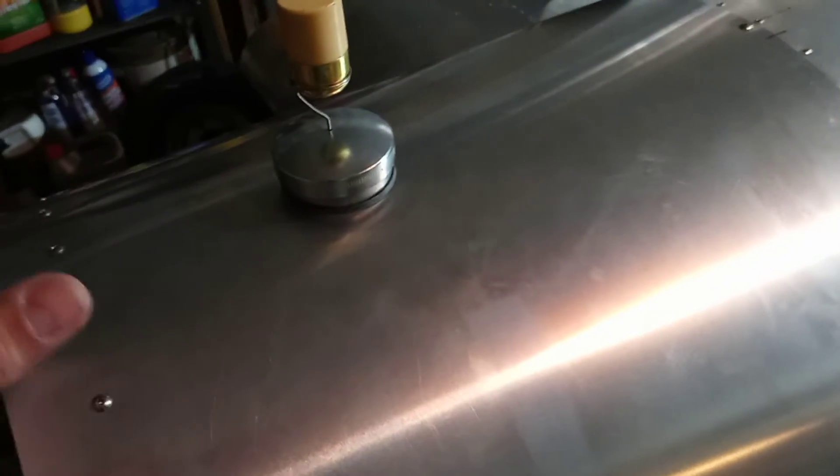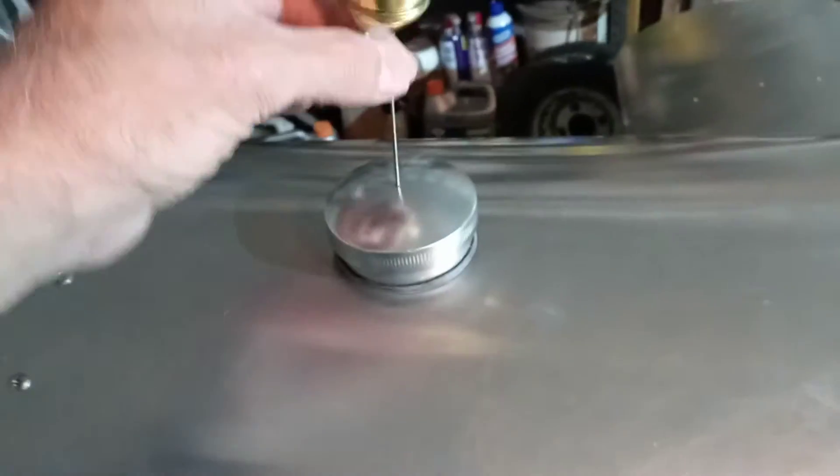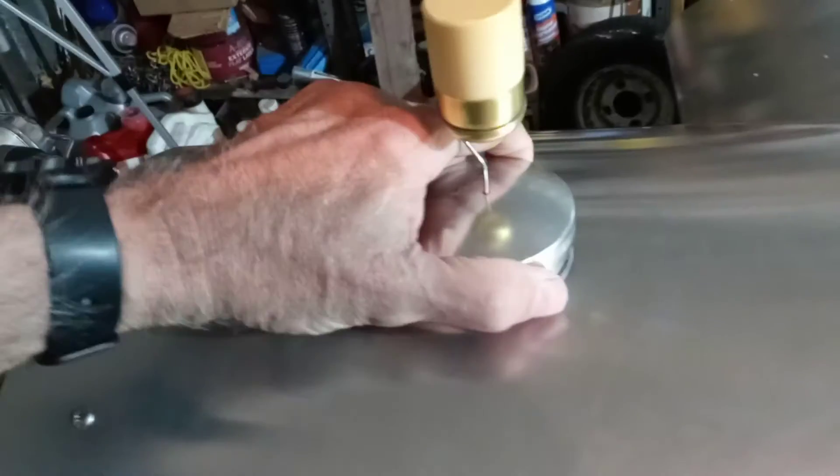There's the tank cover — it's a piece of rubber, maybe six by four, with a hole in there. You can see it sticking up there, and you slip it down over before you put the tank cover on. That comes from Hummel like that.